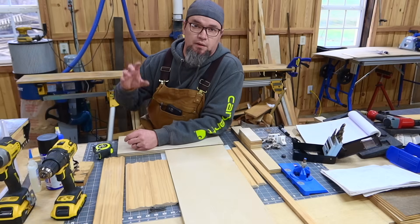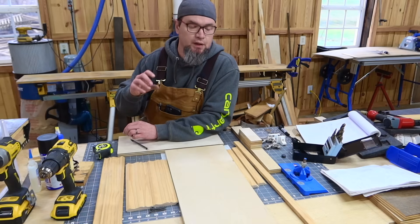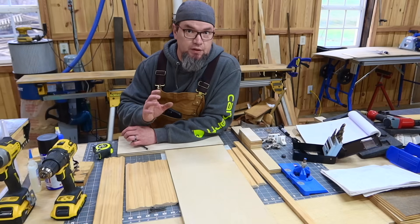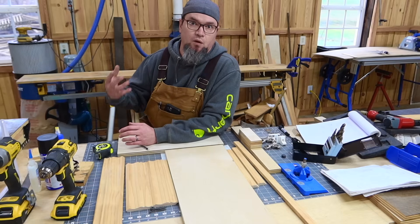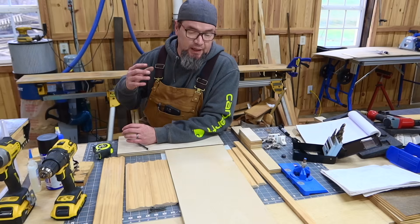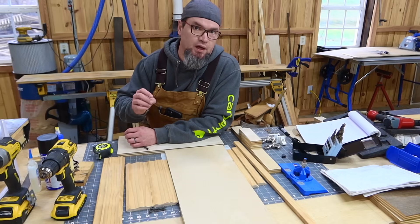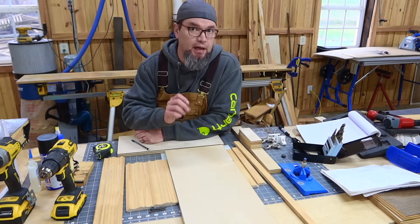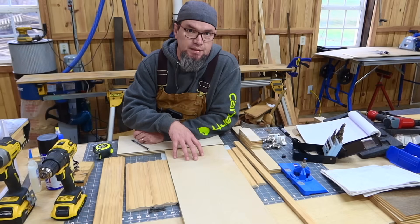I've had a ton of comments and views on the old video I made about the concealment shelf. It was very poor quality — one of my first videos, shot vertically with my phone. I made it because I had a lot of questions coming in, and I still do, because I didn't answer enough questions or go into enough detail. So we're going to redo it.